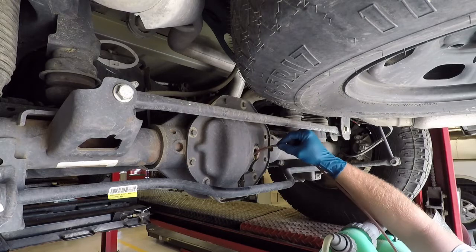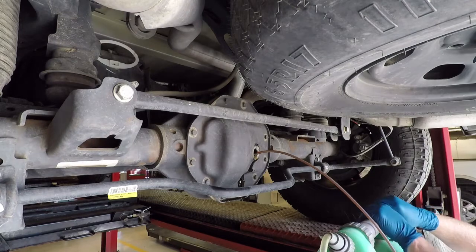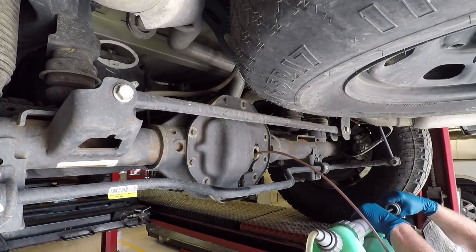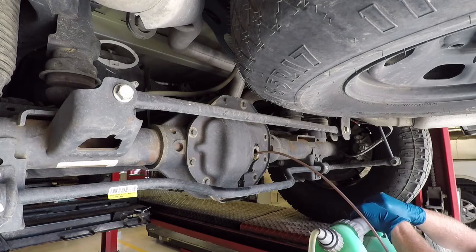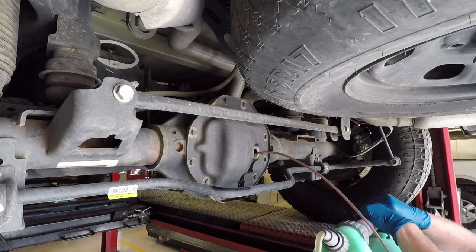The pump is pumped up and it's extracting the fluid. I'll be adjusting the hose to make sure it gets down to the very bottom of the differential to get as much of the fluid out as possible.